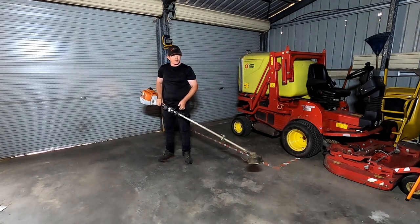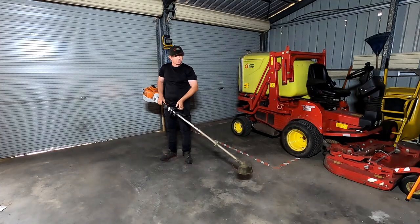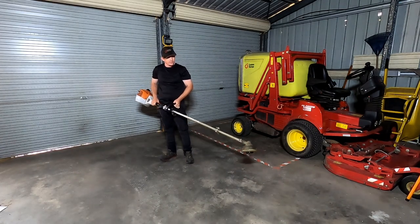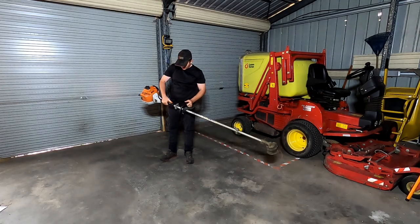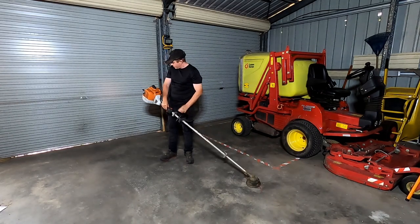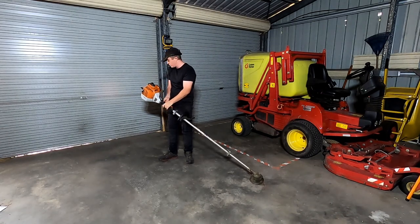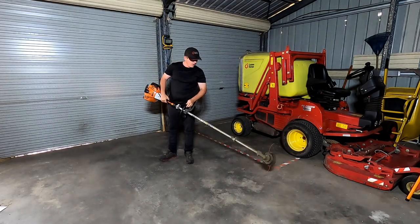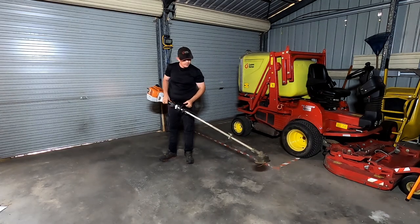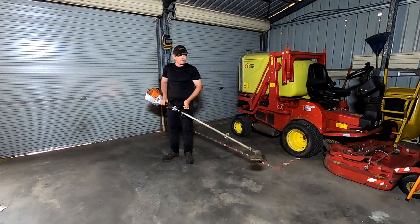So far it's my favourite whipper snipper I've ever had. The power is there when you need it and you can also feather the throttle fairly easily — it's not the best ever but it's not terrible at all. It has the stop/start feature and the automatic turn-off choke like all Stihl equipment now. All Stihl equipment is fairly similar, but this has got the power to get through the normal jobs.